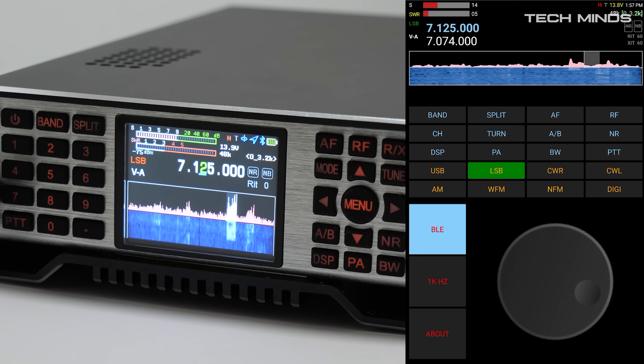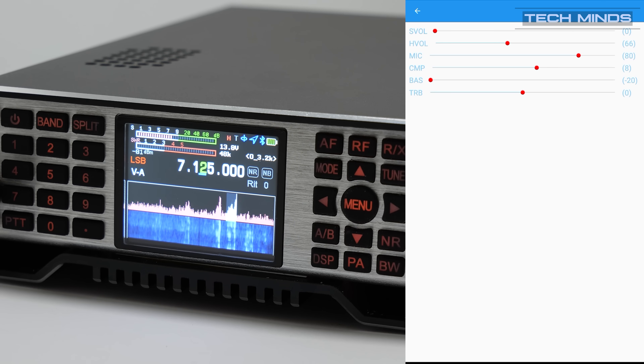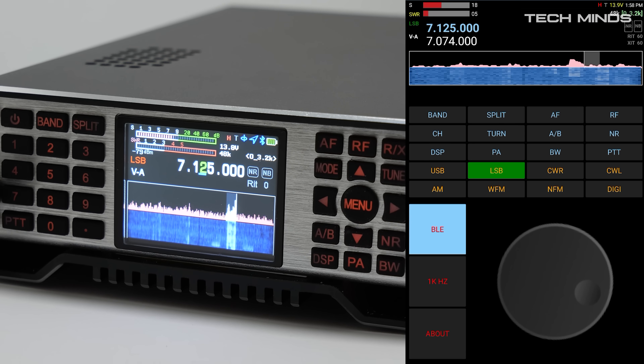Here is another on-air demonstration. It's a bit of a noisy band at the moment, but the operator is making contacts to verify that all the systems are working as they should. Despite the conditions, the radio is clearly getting out, which is always a good sign.